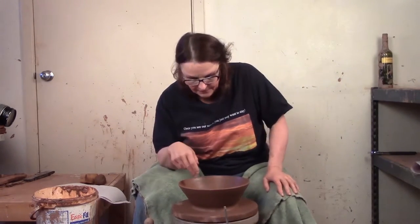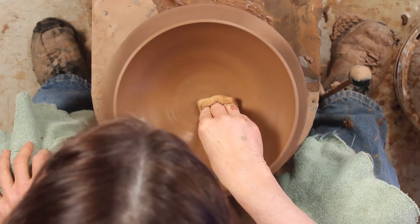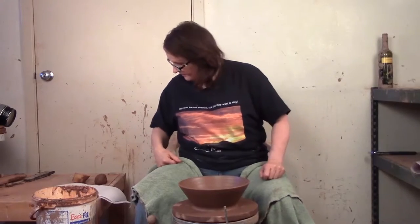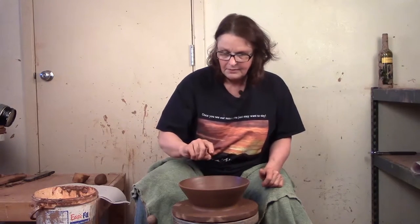Moving on to my next tiny tip from the Clay Teacher. I've thrown this bowl and I purposely threw it so the bottom is really thin — and sometimes that happens not so much on purpose. If you were to cut it with a wire, you'd see the wire right through the bottom. It's very thin.